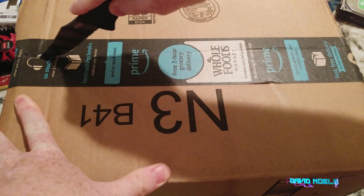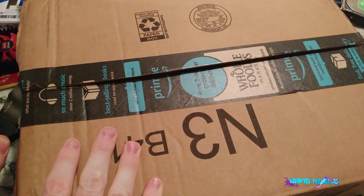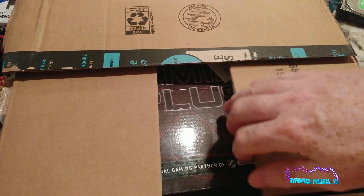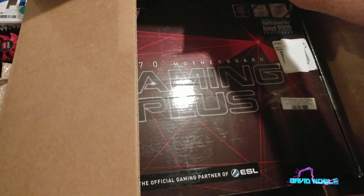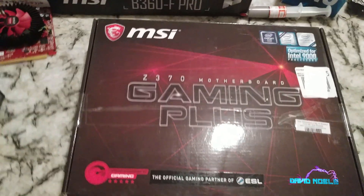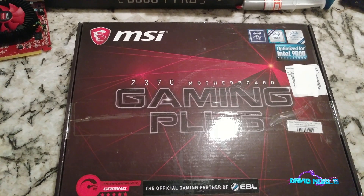So this was actually shipped in Amazon Prime, which is interesting. We're going to have to get this box out of here. A couple of things to note right off the bat: Z370. So Z370 means overclocking capability.